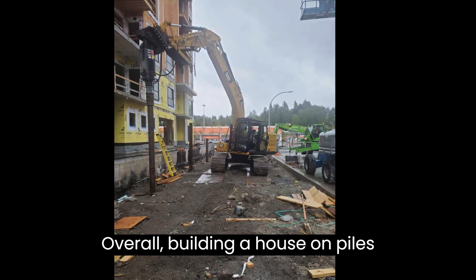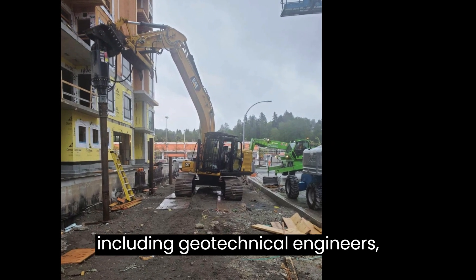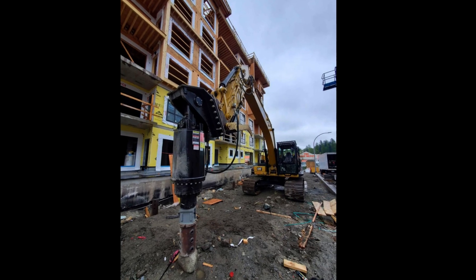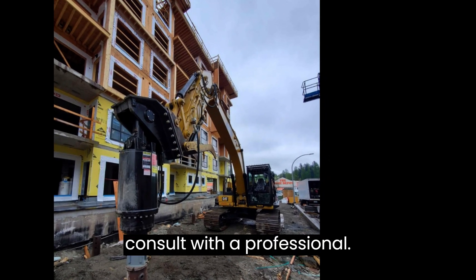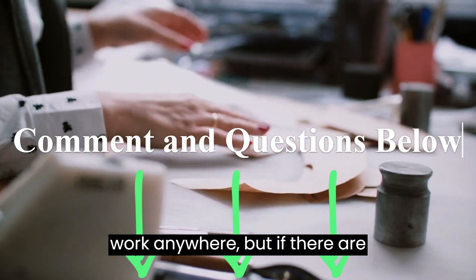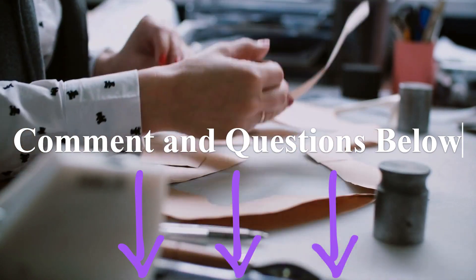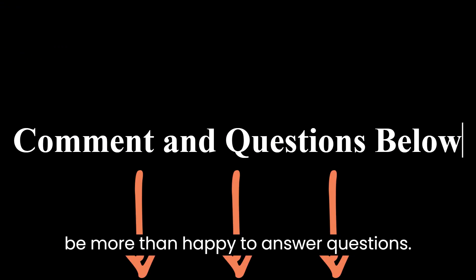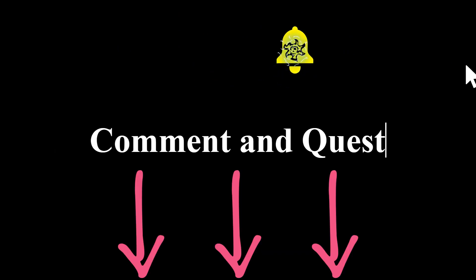Overall, building a house on piles requires careful planning and coordination between different trades, including geotechnical engineers, structural engineers, and contractors. If you have any questions or concerns about the process, it's always best to consult with a professional. Please remember, this system can almost work anywhere, but if there are different frost depths you may need to excavate the ground a bit more or less. Please do not hesitate to put your comment in the comments below and I will be more than happy to answer questions. If there are specific questions, I can address them in my next videos for you.